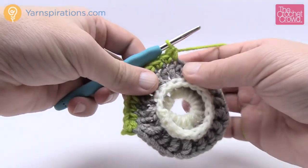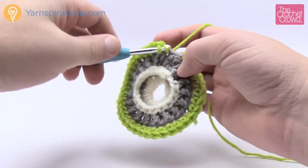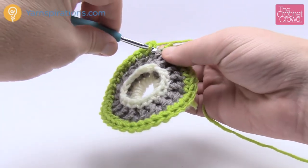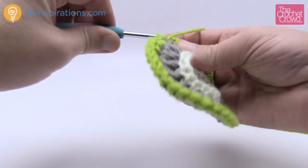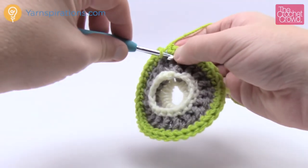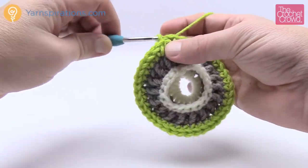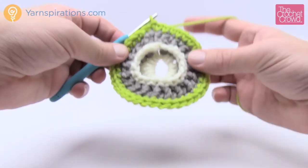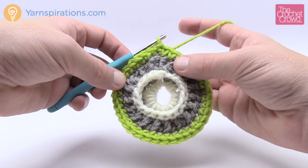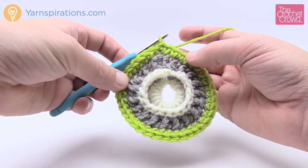If you're using the assembly method, do rounds three and four on all motifs at the same time. That way you don't need to fasten off more than necessary. Coming up all the way back around, getting into every stitch. Join to the top of the first single crochet and hold — we're moving up to round number four without fastening off.